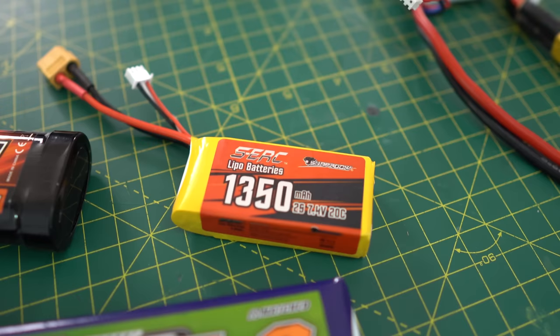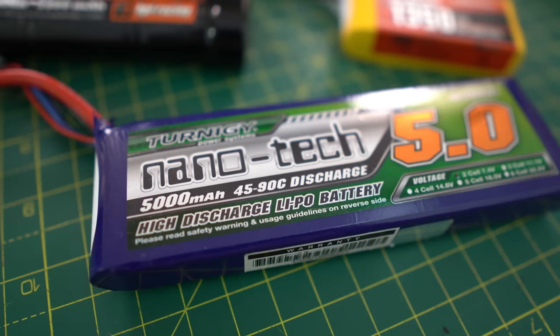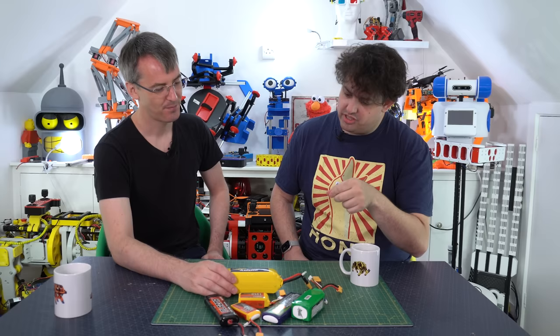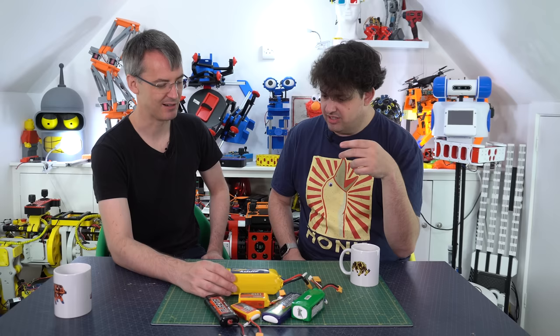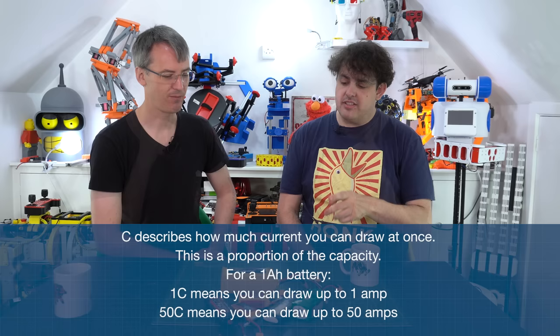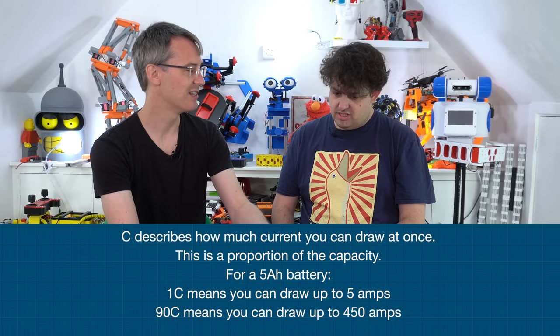They still have a milliamp hour rating, like any battery. So 1350 is the capacity - it means you can draw 1.35 amps for an hour, or half that for two hours, and so on. The C rating is the multiple of the capacity you can draw at once. So a 4,000 milliamp hour battery at 60C means you can draw 60 times four amps instantaneously. This tells you the maximum you can pull at once from the battery without it being unhappy. This one's up to 90C, five amp hour - so that's 90 times five amps in one go.